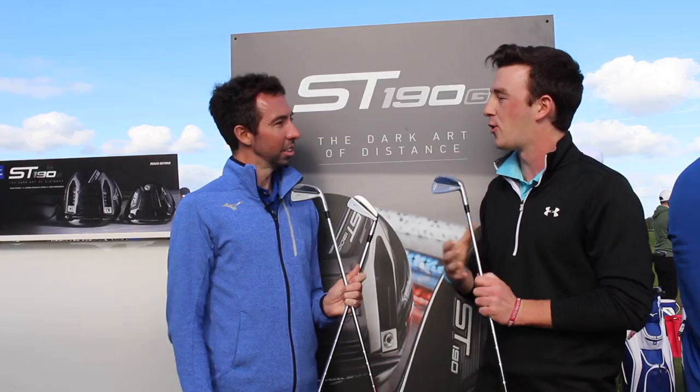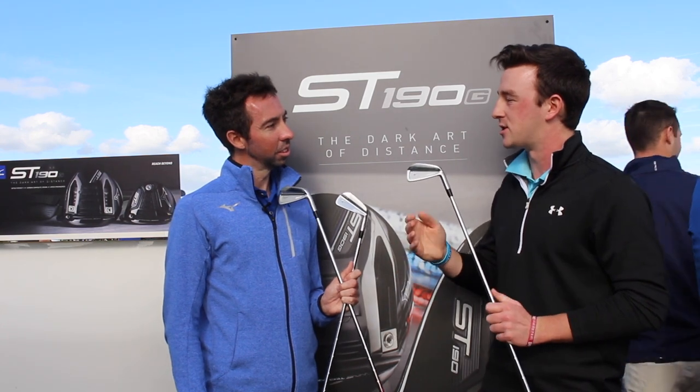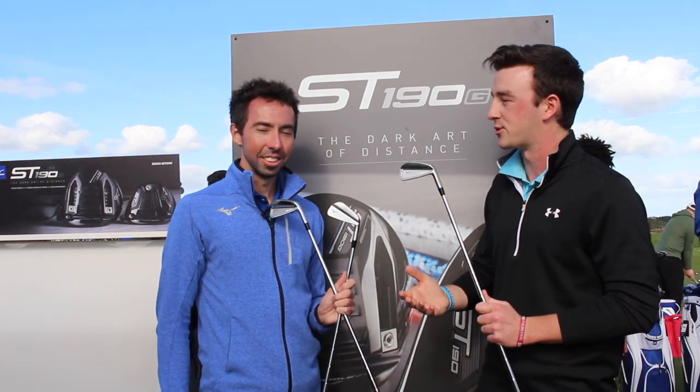Mizuno irons have been so popular and successful over the years. Can you explain the differences between the JPX line, which is also very successful, and what the MP brings exclusively to its line?